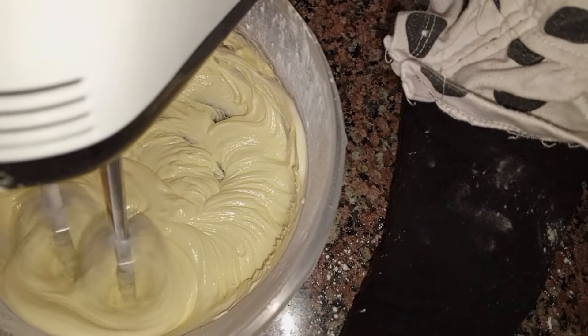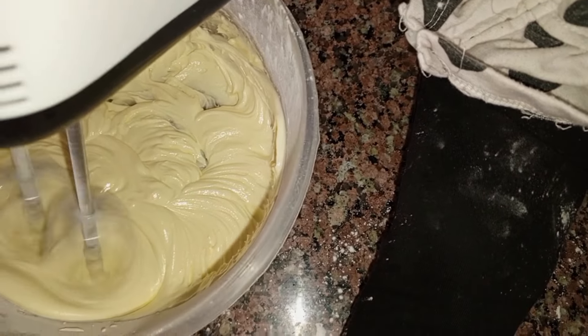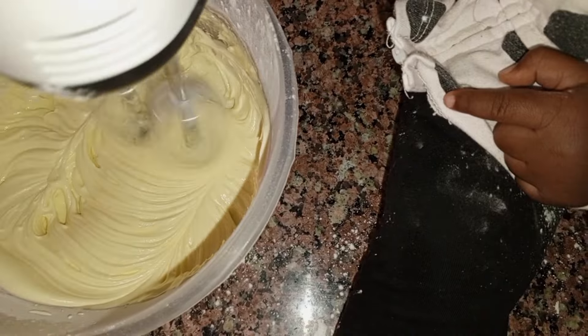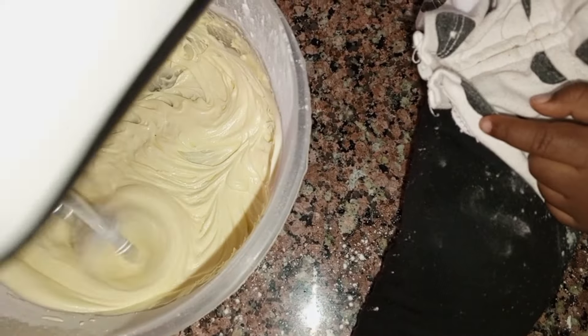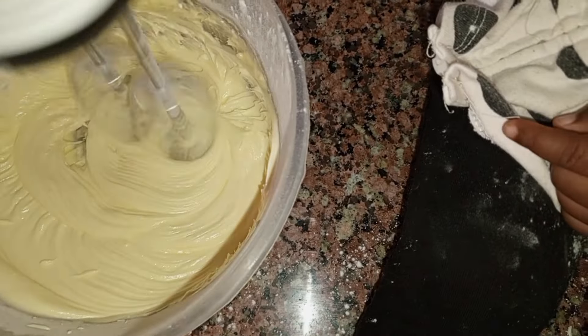Hello, welcome and welcome back to my YouTube channel. In this video, I was teaching my baby girl, two years old, how to make buttercream so that we could make cake balls.